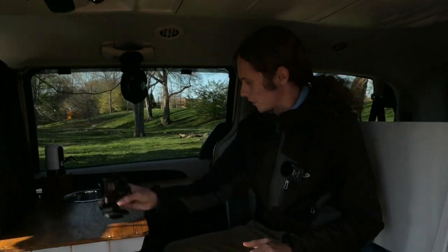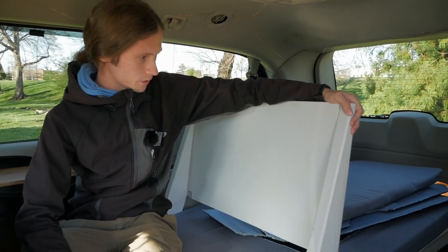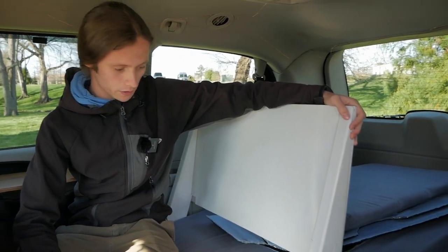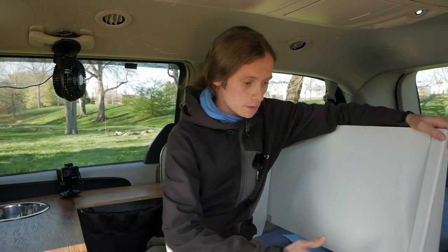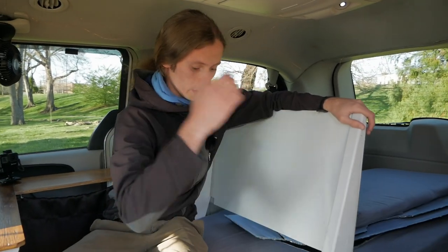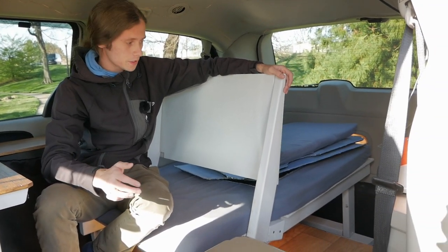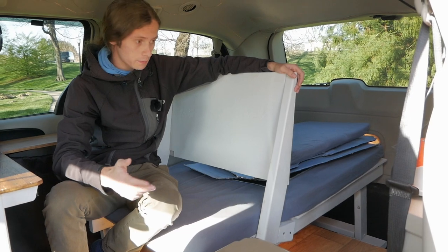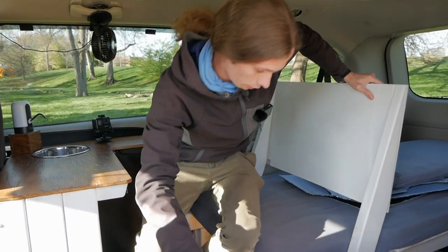Here it is — this is the van. The big thing is always the bed inside these little campers and how you make that work. This design was originally done by a guy named Nick and it was meant to be a full-sized bed that went all the way across. I think it's the best design personally for a full-sized bed in the back of a minivan because it's so easy to convert it back and forth. Here, I'll show you how it works.